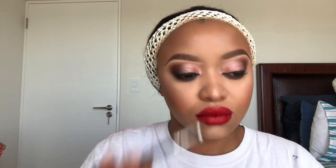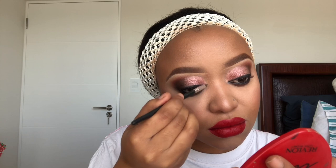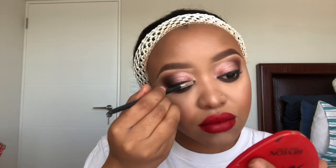For the inner corner I'm gonna use one of the shades from the Makeup Revolution eyeshadow palette, then top it up with my highlighter to make it more pigmented.